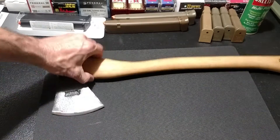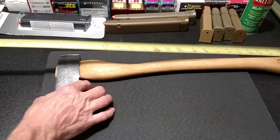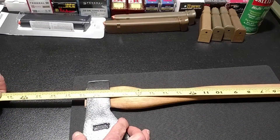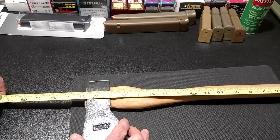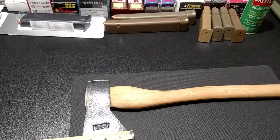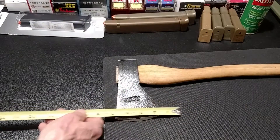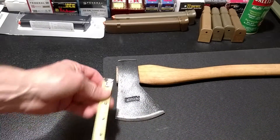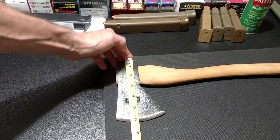I think it's a 20 inch handle. The whole thing is 20 inch. I think the blade right here is about three and a half inches on the blade clip. I don't know the weight on the head of it - I couldn't find that. It's about six inches across.